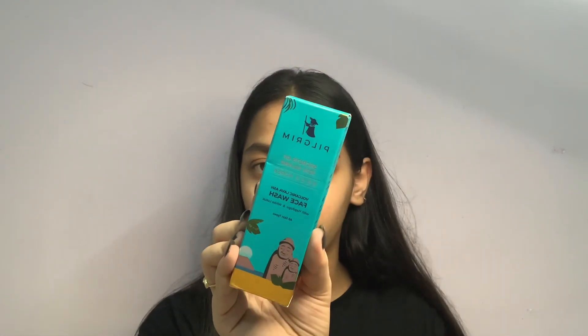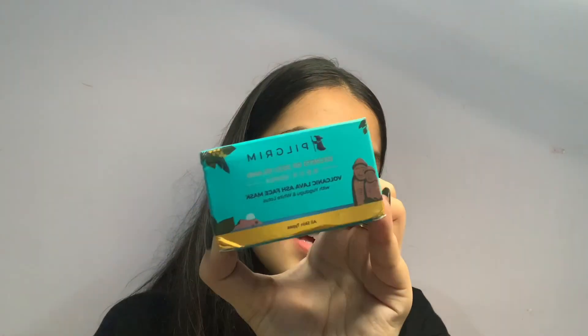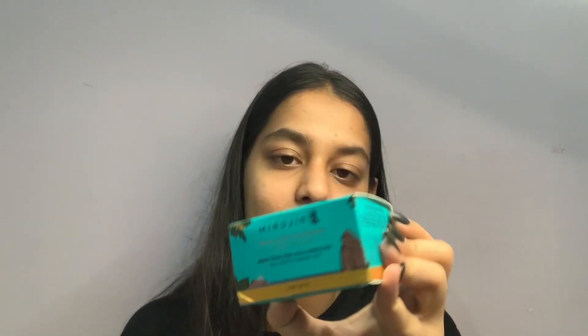Both of these products are from the same range called Volcanic Lava Ash, which made me curious to try them. The packaging is really pretty — the color combination is so pretty. This is how the outer packaging looks, and this is how the inner packaging of the face wash looks. This is how the face mask looks — this is the outer packaging and the inner packaging is so cute.